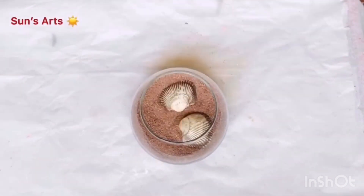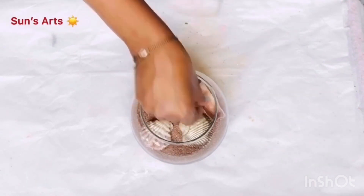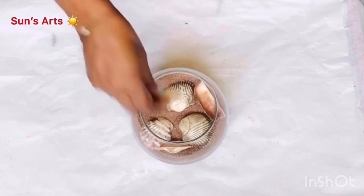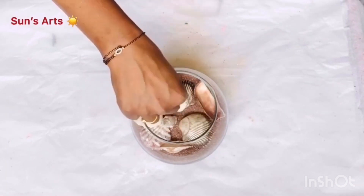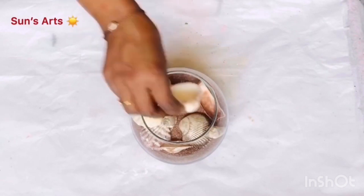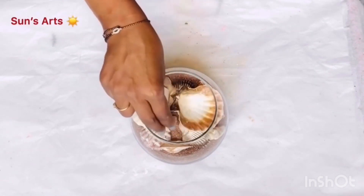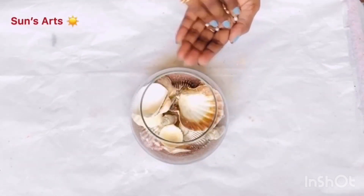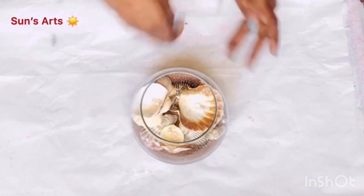I'm also taking some sea shells — all from Dollar Tree — and carefully arranging all those shells in an organized pattern, some facing down and some facing up. I'm going to put some sea jewels like pearls — one of my bracelets broke, so I'm also pouring those crystals on top. I got pearls in three colors: light yellow, pink, and white.